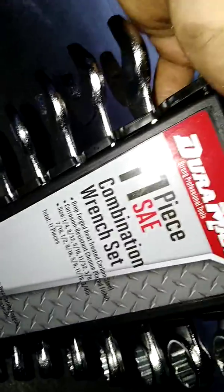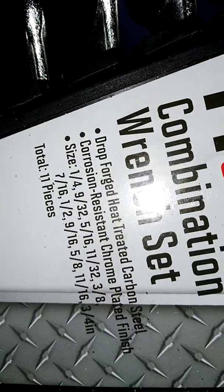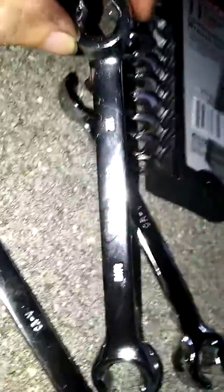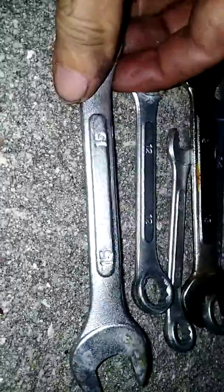I wasted my money. I bought a brand new set to work on this Ford — it's from Pep Boys, it's called Duramax, for the brake line. There's the 9/16 and half inch right there — that's the same problem I just ran into with this kit. Neither of those are the right size; the correct size is 13.